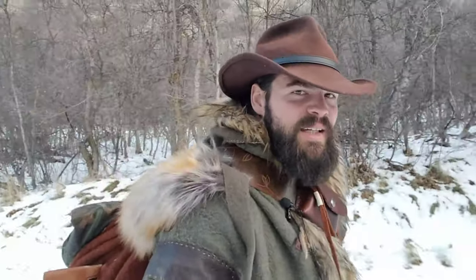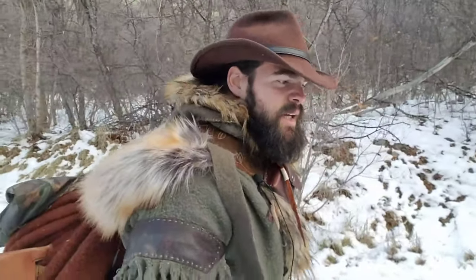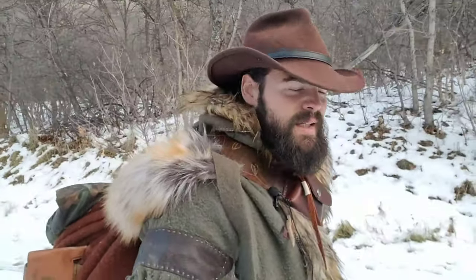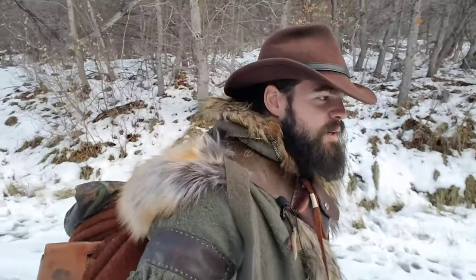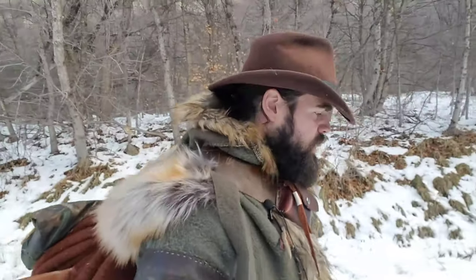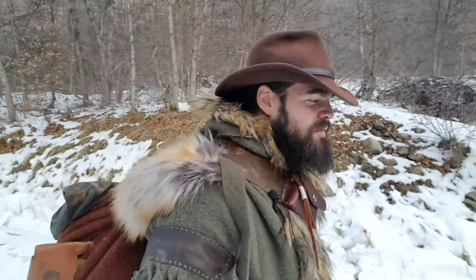A couple things you'll notice that are a little different in my winter scout kit: first of all, I'm not wearing that green canvas waterproof jacket. I'm wearing what we call a capote — or you could pronounce it 'capote' — either way is technically correct from my research, even though 'capote' is correct French. A lot of the mountain men who adopted the garment weren't very fluent in French.